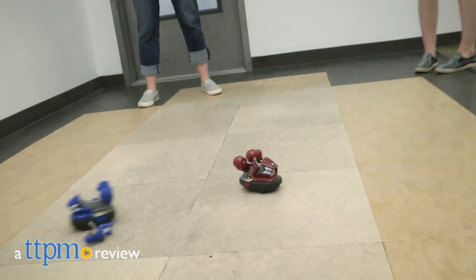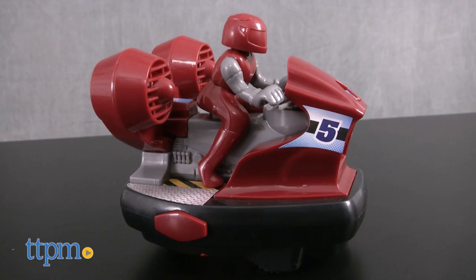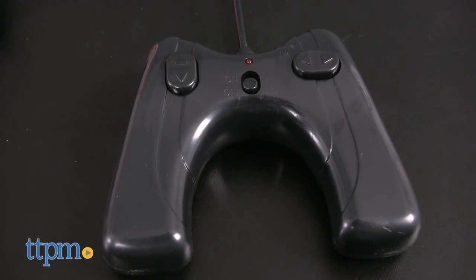It's a head-to-head challenge straight out of the amusement park. Hi, I'm Laurie from TTPM, here with the Sharper Image Speed Bumpers from Merch Source. It comes with two RC bumper cars, each with its own remote control to send the cars forward, backward, left and right.